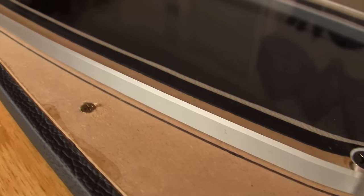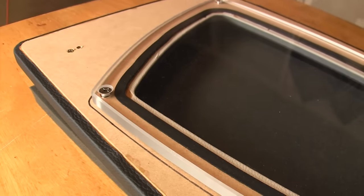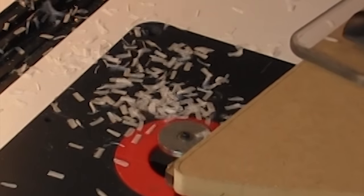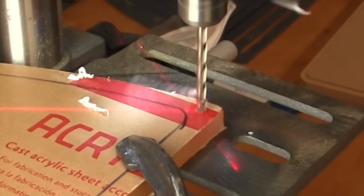Hey internet, Mark here with Car Audio Fabrication. An acrylic viewing window on a subwoofer box can be an awesome custom touch for a custom car audio build. Having an acrylic viewing window allows us to see into the subwoofer box but still keep it a sealed chamber. This raises some questions: How do we cut thick acrylic without it chipping? How do we properly seal the subwoofer box around that window so it doesn't leak any air? What type of acrylic do we use? And how do we mount that acrylic to the subwoofer box? Answers to these questions and more are coming up, so let's get started.